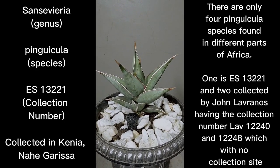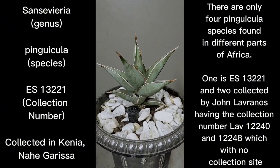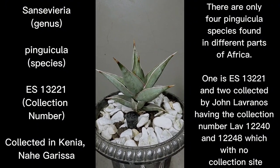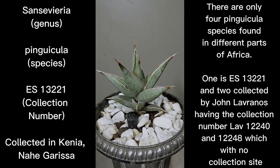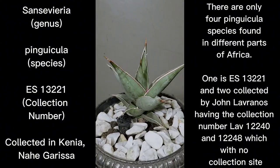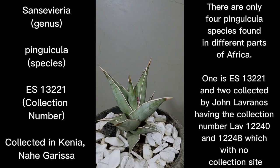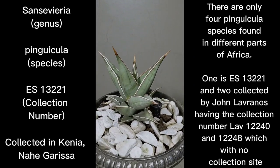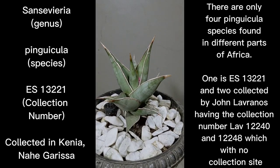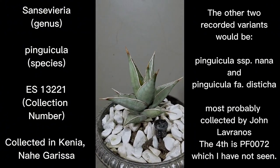I'll show you in another clip my own Pinguicula. By the way, there are only about four Pinguiculas collected in the wild. The first would be the one collected in Kenya, with collection number ES13221, which is the Pinguicula I am showing you right now. There are three more: Lavernos 12240, Lavernos 12248, and I think one of those would be the Sansevieria Pinguicula.